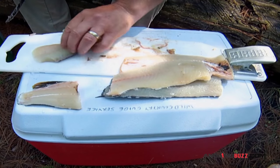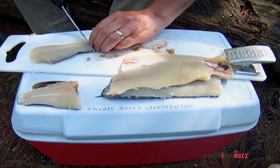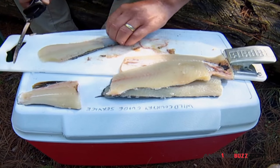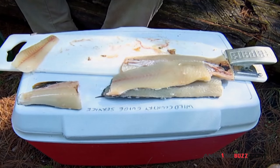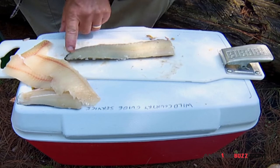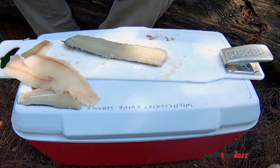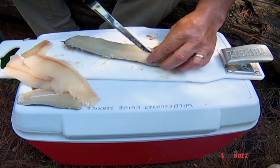Then you want to take the skin off, of course. This is the back here. It's almost like a piece of cartilage. And what you want to do here — if you can follow me — is a little V-cut. Come in on both sides.